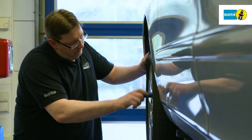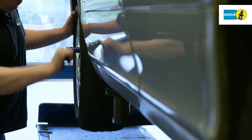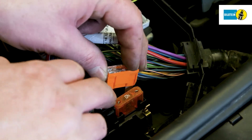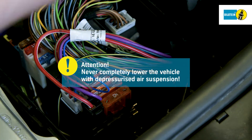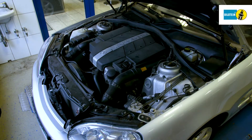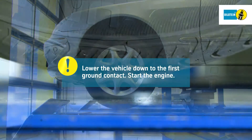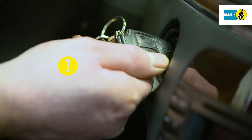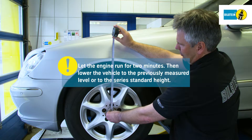Attach the wheels professionally. Insert the air supply system fuses into the fuse box in the engine compartment. Attention! Never lower the vehicle from the lifting platform with a depressurized air suspension module. Lower the vehicle down to the first ground contact of the wheels, and then start the engine. Let the engine run for at least two minutes, and then lower the vehicle with the engine running to the previously measured level or to the series standard height.